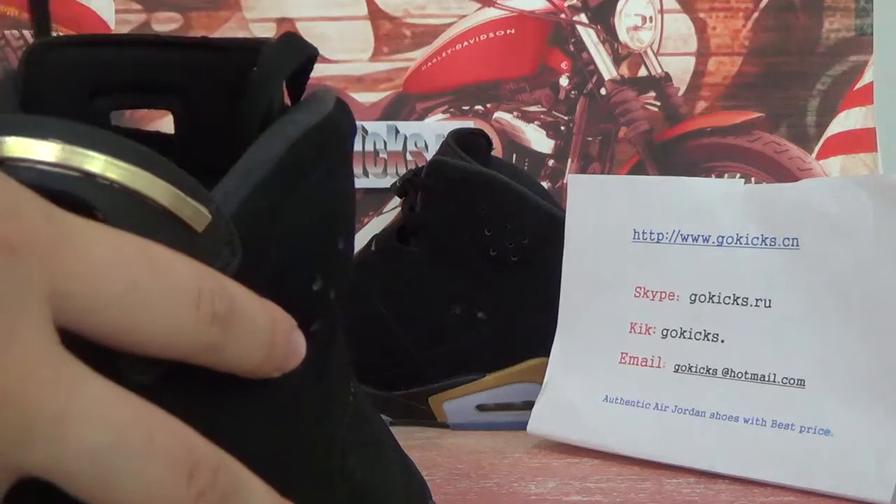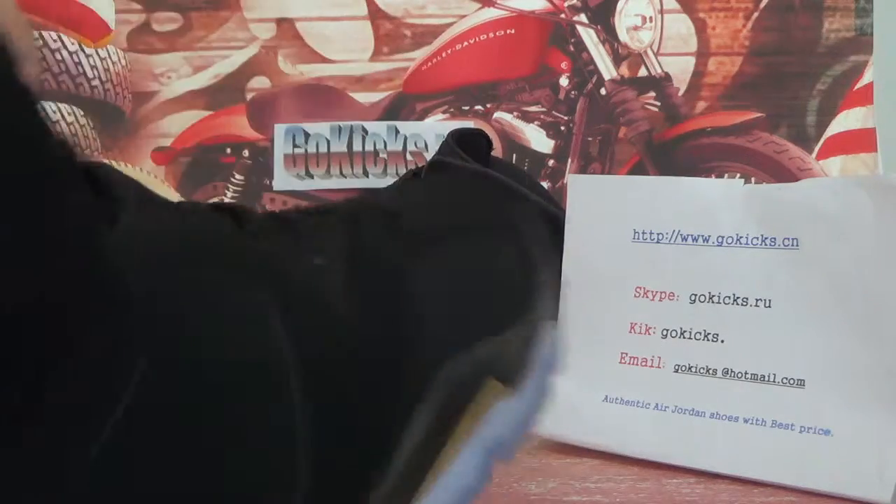Now let me check the inside information for you guys. Here you can see the side label — can you see clearly? Now the insole — you can see the Jumpman logo with a white color.